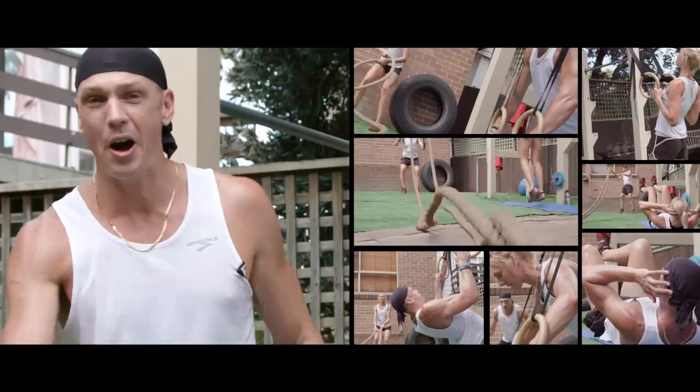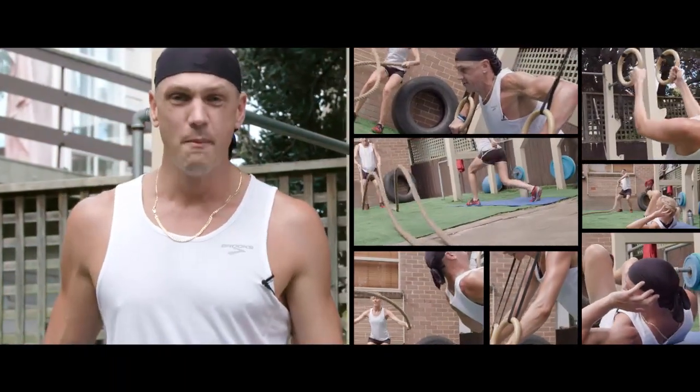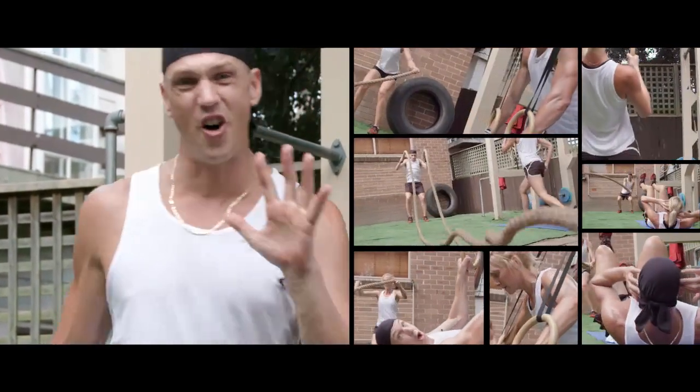We have power ropes, we have bands, we have bodyweight — making a super pimped-up circuit, all achieved in five minutes.